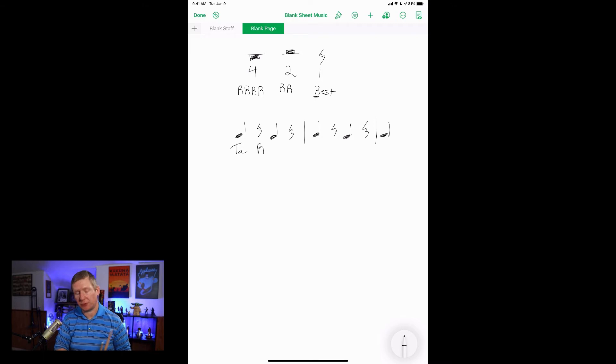Now let's add in the half note rest. This one's going to go: ta, rest, rest, ta, ta, rest, ta, ta. Because we have the half note rest that gets two beats and the quarter note rest that gets one beat. One, two, ready, go — ta, rest, rest, ta, ta, rest, ta, ta.